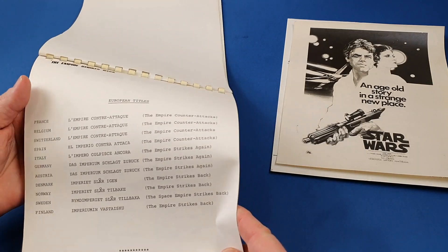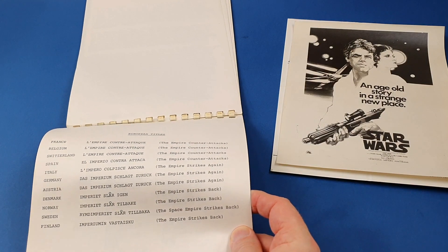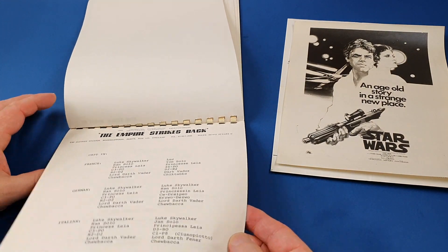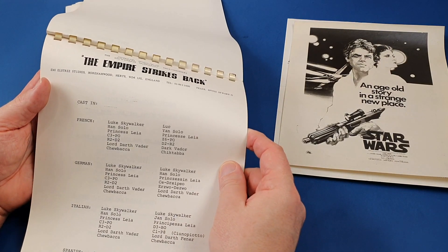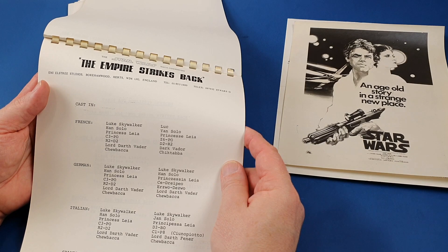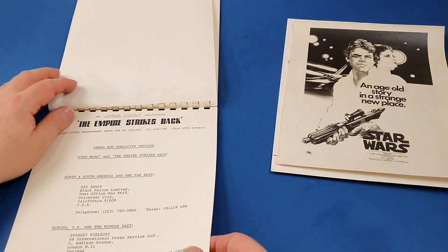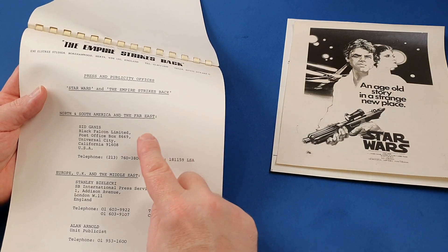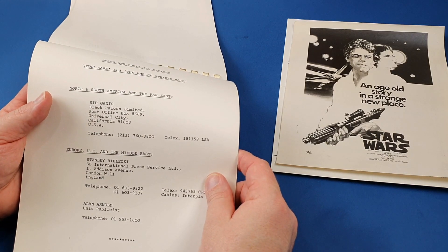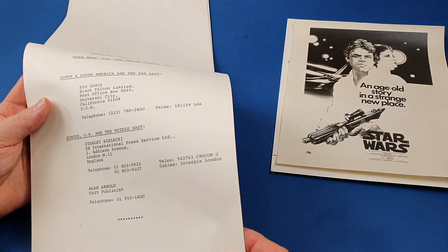This is interesting — European titles for The Empire Strikes Back: what it would be called in France, Belgium, Switzerland, Spain, Italy, Germany, Austria, Denmark, Norway, Sweden, and Finland. And then what the characters are called in different languages. In French, Luke is Luke and Han Solo is Jan Solo; C-3PO is Z-6PO; R2-D2 is D2-R2; Darth Vader is Dark Vador. Then it lists press and publicity offices for Star Wars and The Empire Strikes Back — in North and South America and the Far East it was Sid Gannis in Universal City, California; in Europe, UK and the Middle East it was Stanley Bilecki in Addison Avenue, London. Alan Arnold was the unit publicist.